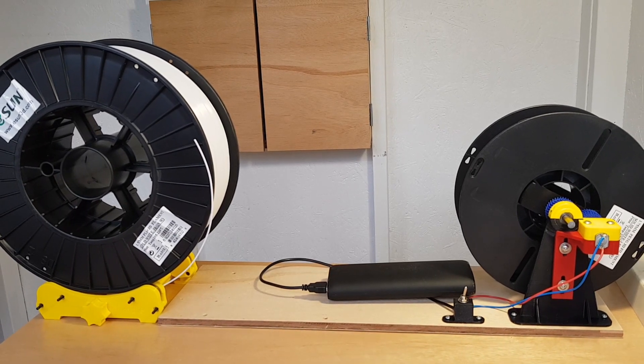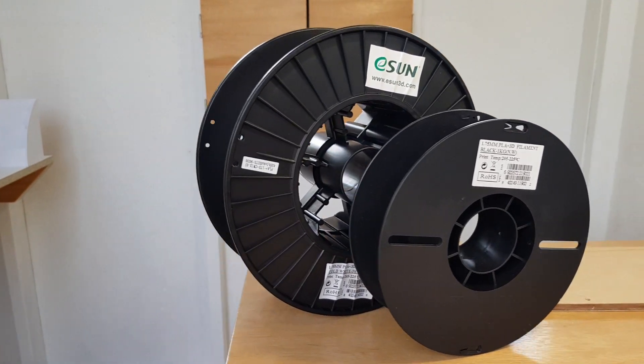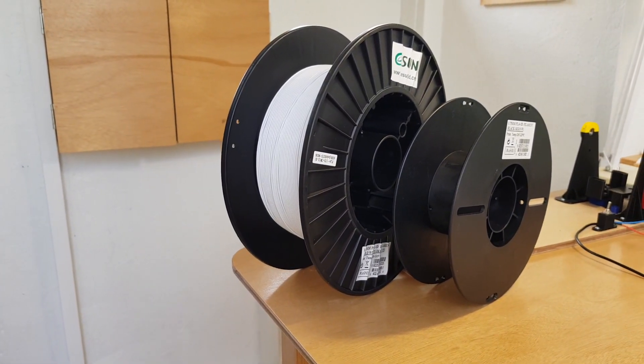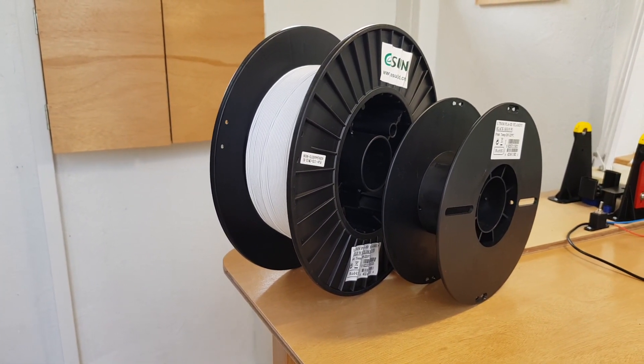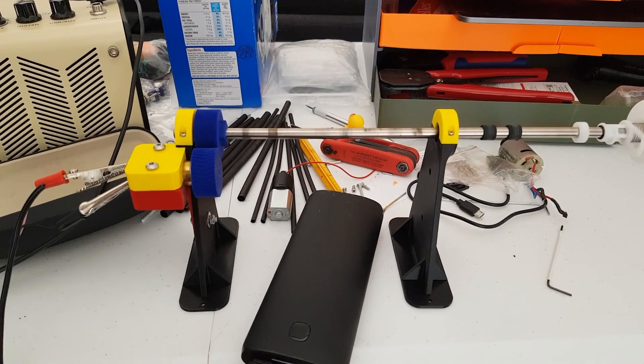In this video I'm going to build a 3D printer filament spooling machine. There was a shortage of white PLA filament recently so you could only buy three kilo spools. I figured it'd be a fun project to build a machine to re-spool onto smaller spools, so I thought I'd give it a go.